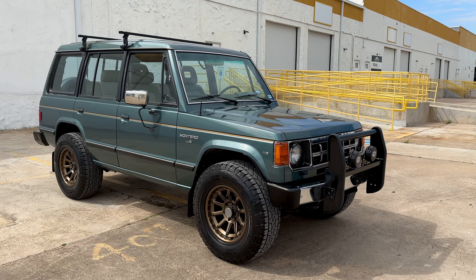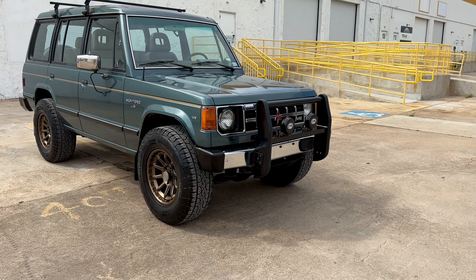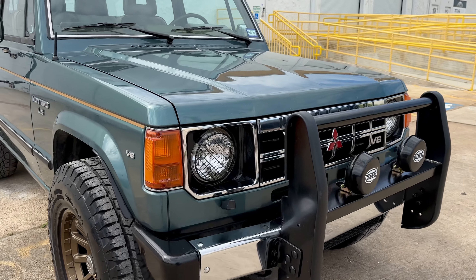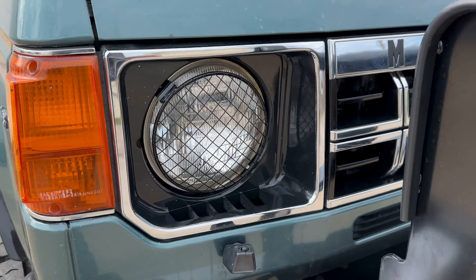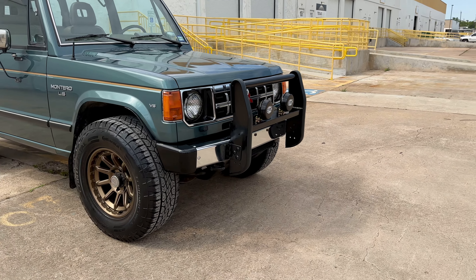We got it as a stock Montero. We added the front bull bar, the two Hella lights. We put some little guards on over the headlights there. We had to custom fabricate that bull bar to get it to fit on there.